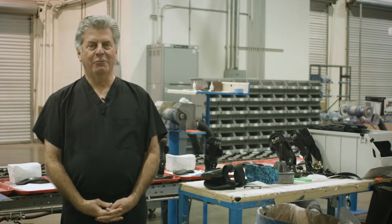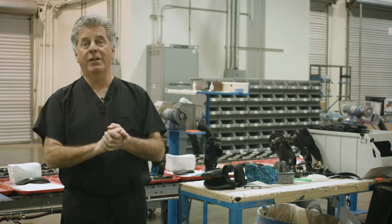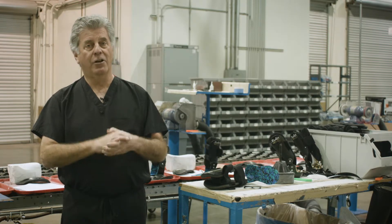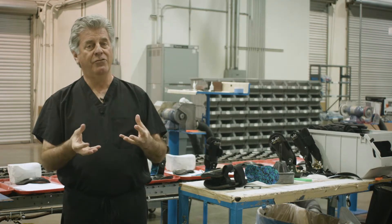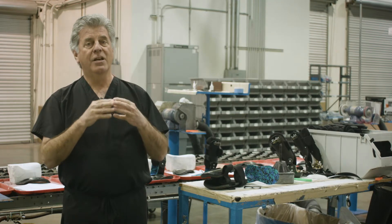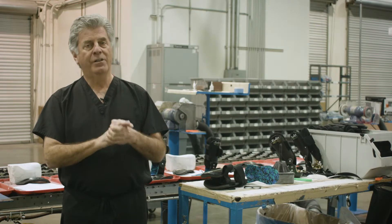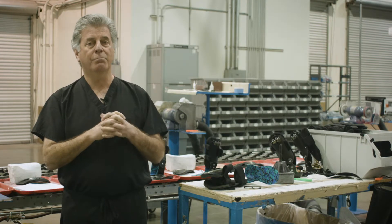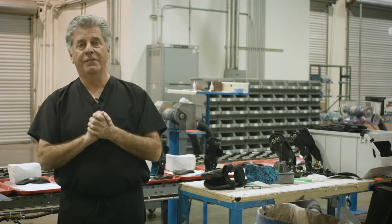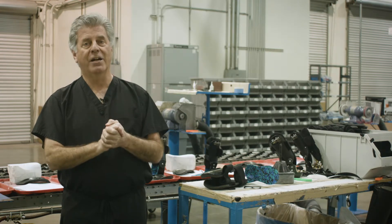Hi, I'm Dr. Doug Ritchie and I'm standing here in the Ritchie Brace Central Fabrication Facility. We work really hard to make sure that our braces end up fitting the patient perfectly and, more importantly, that the braces deliver a positive patient outcome. I'm going to take a few minutes to share with you some pearls of how we can assure a good outcome starting in the office setting with the casting process and the prescription process.